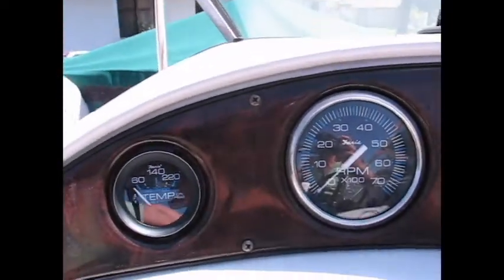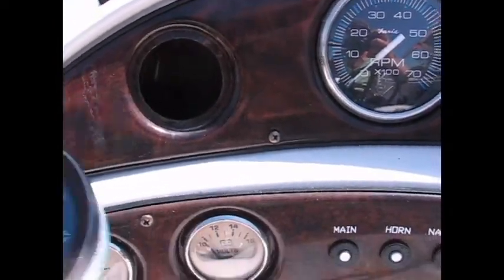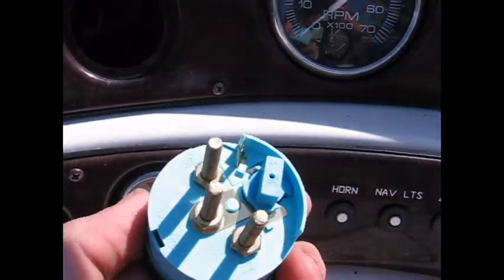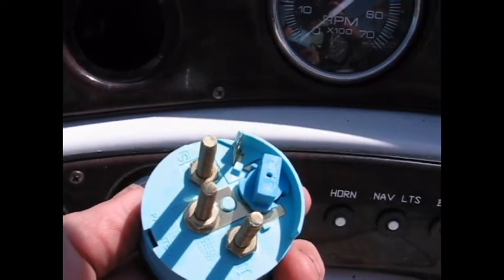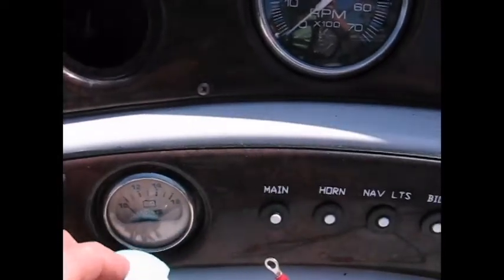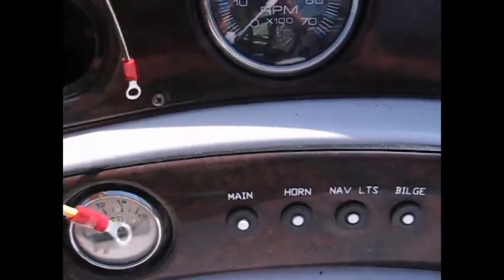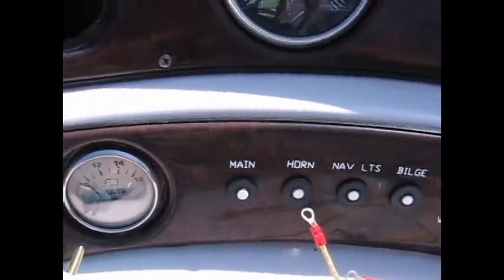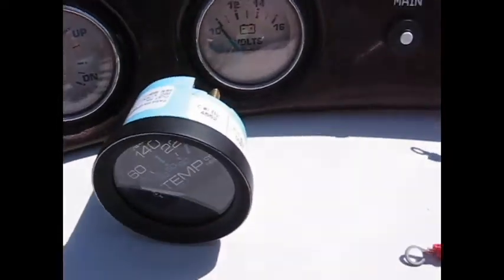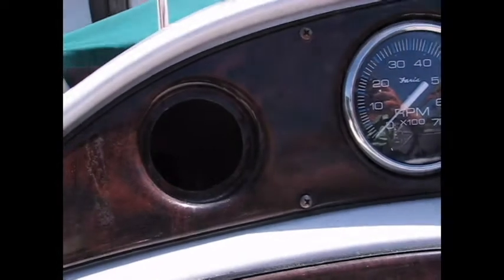The sender wire has been run. This is where the gauge is going to go — there was an existing unused hole here. This is a two-inch gauge. The wiring is similar to many gauges: it's got a ground, an ignition wire, and a sender wire terminal. We're going to use a couple of jumper wires to tap off existing gauges — tapping the light, the ground, and the ignition wire off the volt meter gauge, which is right below it.